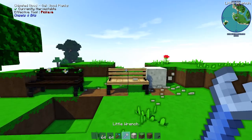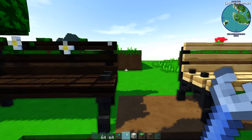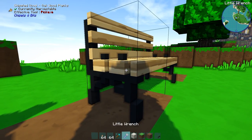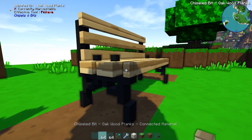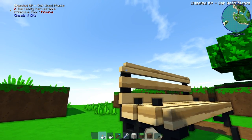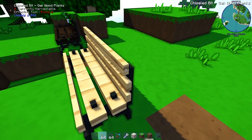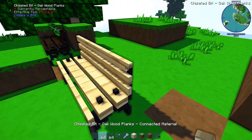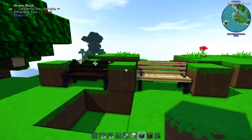That is basically our chair finished. You could leave it like this if you wanted, but what I'm going to do is extend the sides just one more. I just like the effect it gives, and it still stays within the two sides like this.